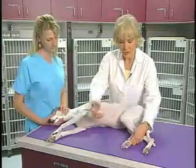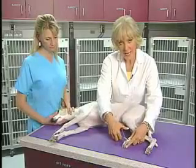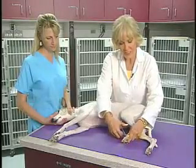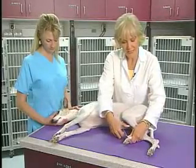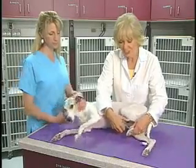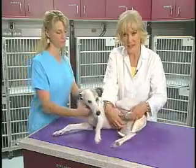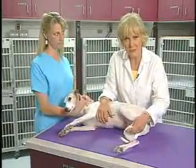We usually use the hemostats for this. I'm going right on the digit, right on the bone — the periosteum. Without much stimulus, she is flexing. With a little bit more, you can see how she lifted her head and tried to get away. That's the deep pain response.